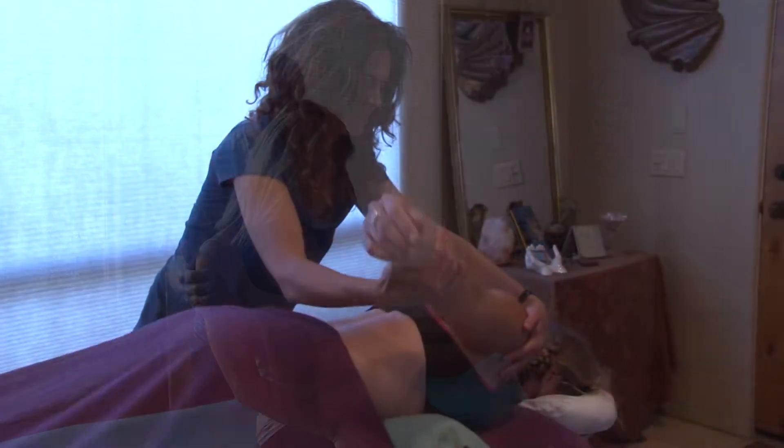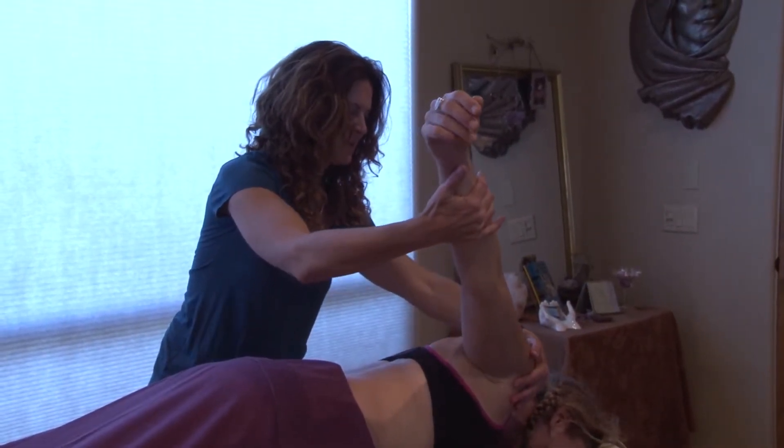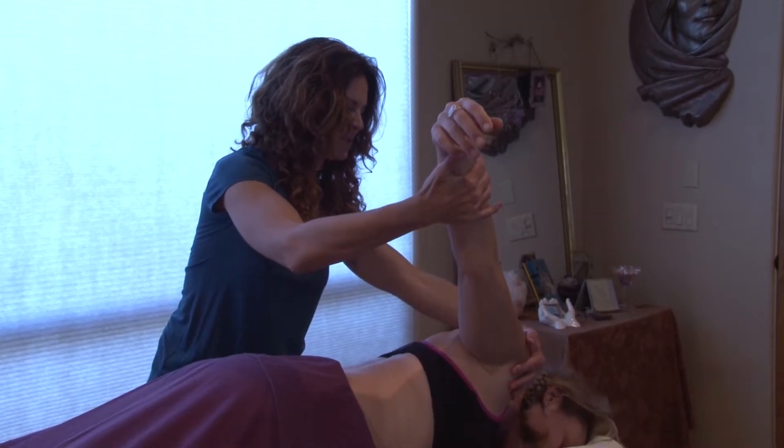When you pull on a spider web, all of the tissue goes with it — same thing with our bodies. So it's pulled in different ways, and this is a very effective technique for helping pain. We call it the missing link in healthcare for pain release.